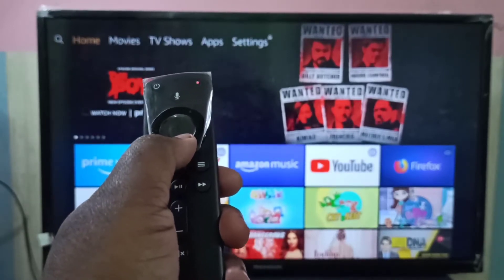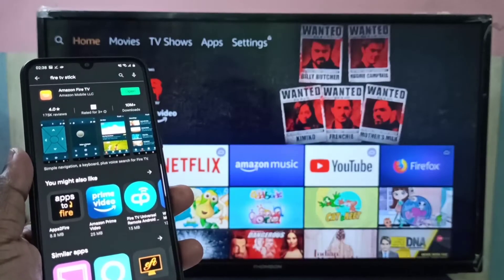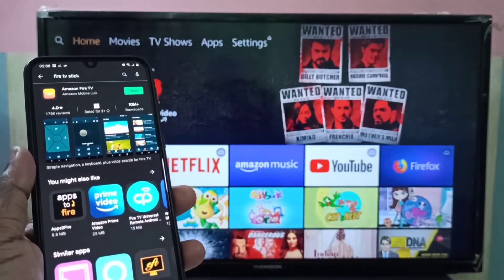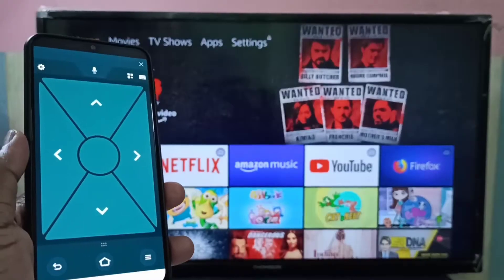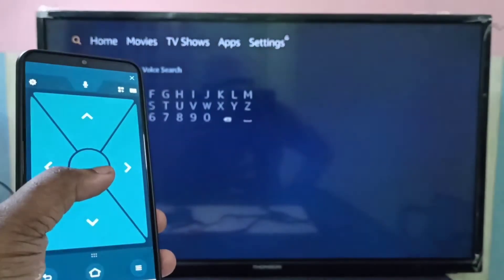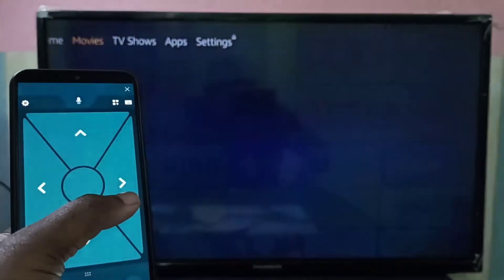The next step is to install the Amazon Fire TV app from the Google Play Store. You can install it on your mobile phone. Using this app, we can control the Amazon Fire TV Stick.